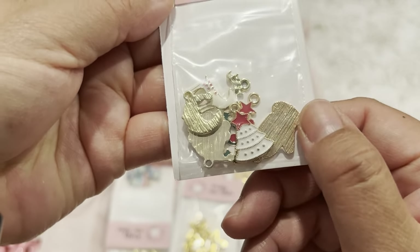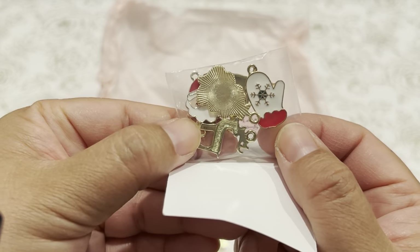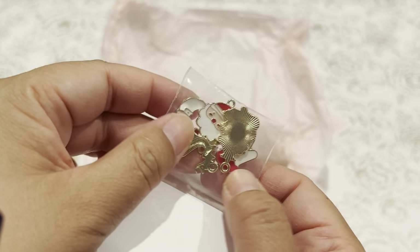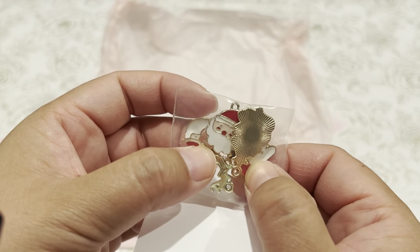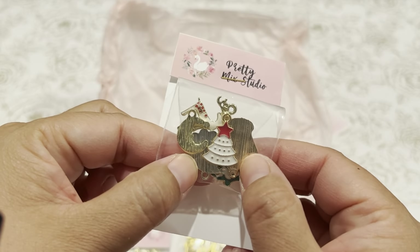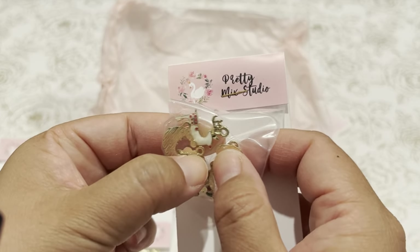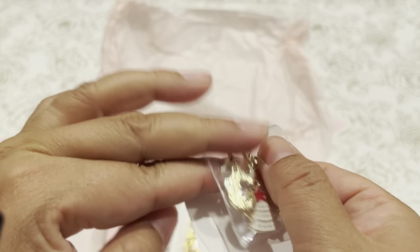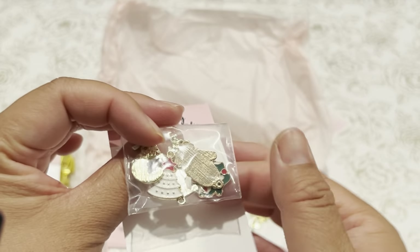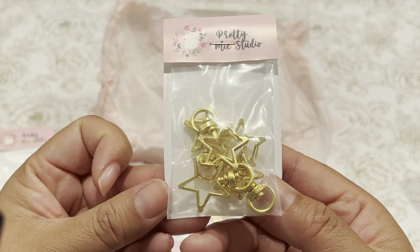These are some Christmas charms, a variety pack. There's a little mitten, a little Santa, a moon charm, a Christmas tree, a deer, and another little mitten. So cute. I also purchased a couple of these keychains.